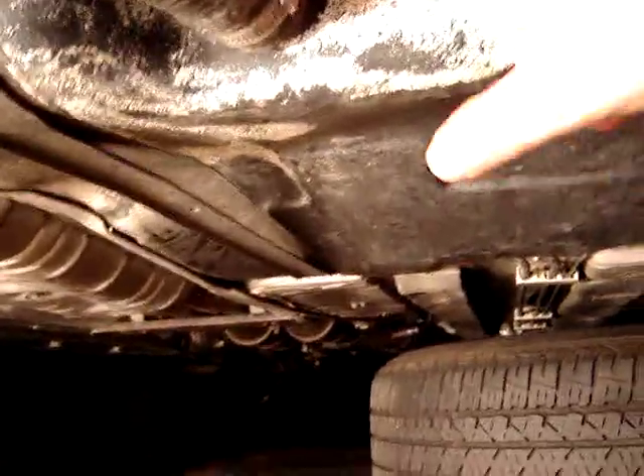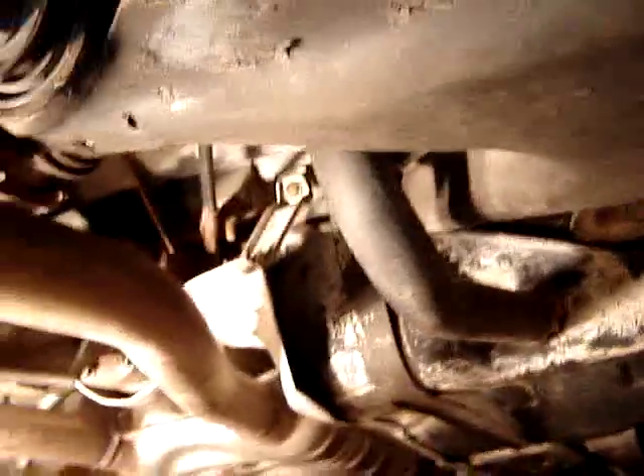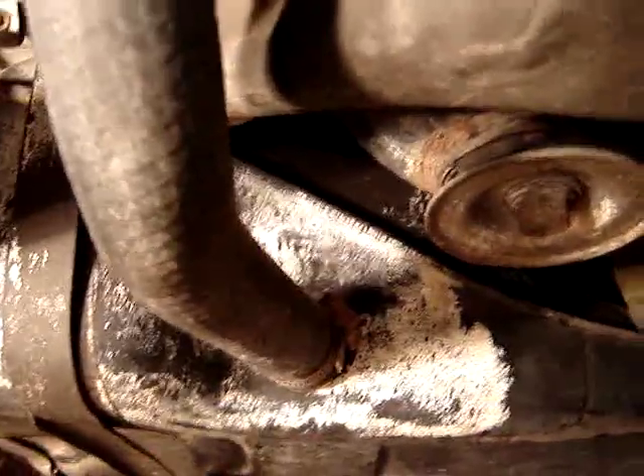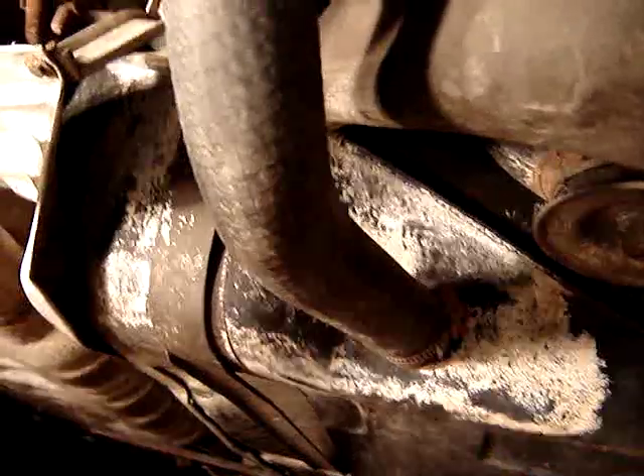I'm also concerned about this area — it looks like discoloration from leaking or something. You can see it's all around the inlet hose. Looking up at the inlet hose, I don't really see any obvious signs of leaking, but I do have a new hose on order to replace it, along with a new clamp.